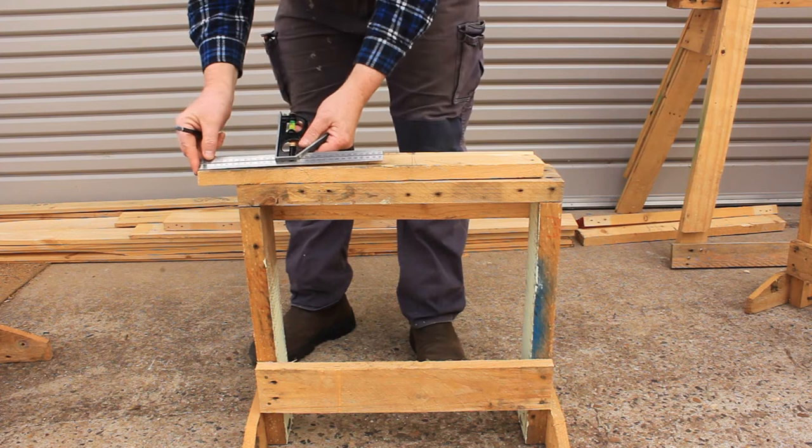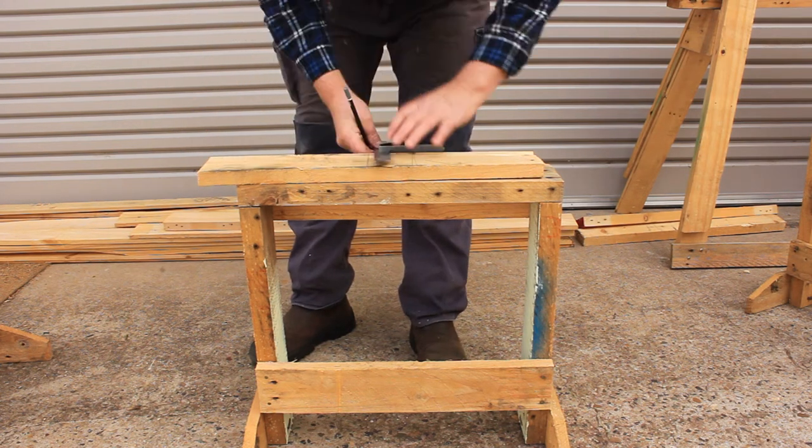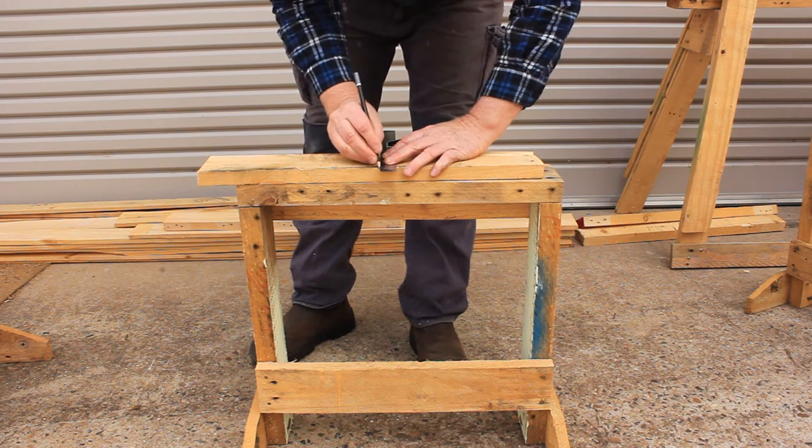Welcome to Tightwad Workshop. Start by measuring and cutting your board to 300 millimeters long.